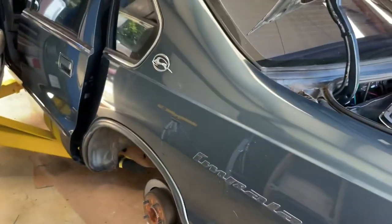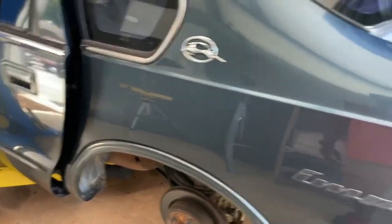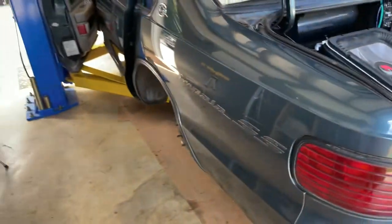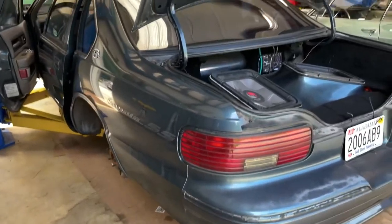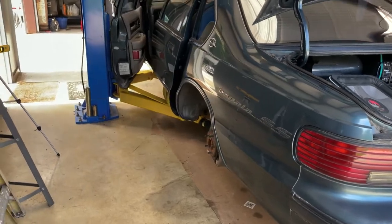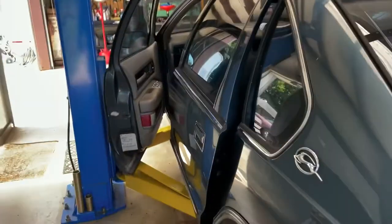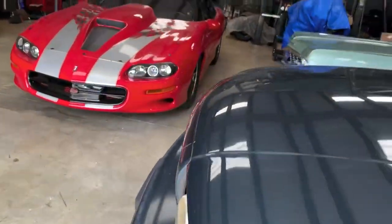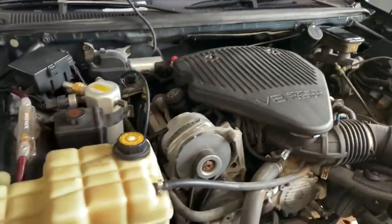I got a lot of stuff I need to do to it. I'm gonna put some rims on it — at one point I had some 24s on it, not sure if I'm gonna go back with 24s. When I first got it, it had some 20-inch gold Dayton's on it. Ironically, those wheels went out of style but they're back in style now — I really wish I would have kept those. The motor is all original at about 150,000 miles, so I'm not gonna hot rod it, I'm gonna keep it all original.